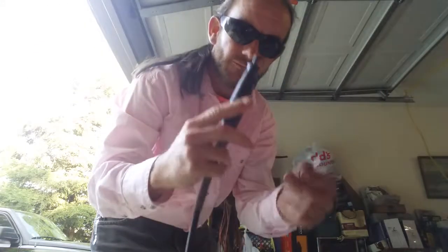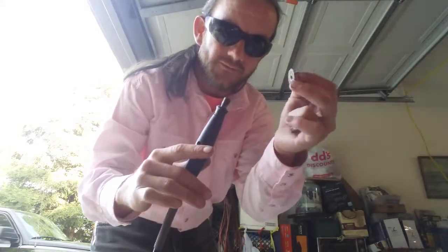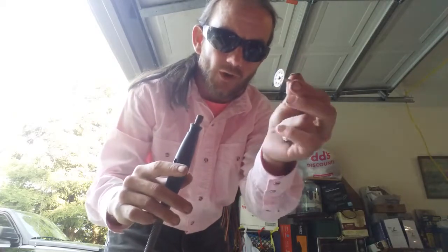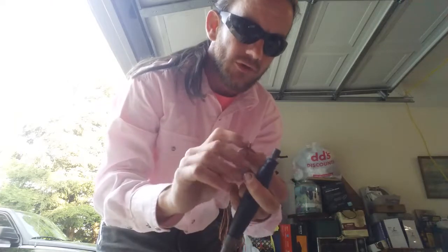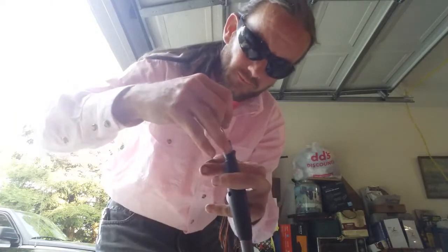All right people, so today we're going to teach you how to use a diamond-plated bit on a Dremel pin tool attachment, and I will show you what we'll be working with.